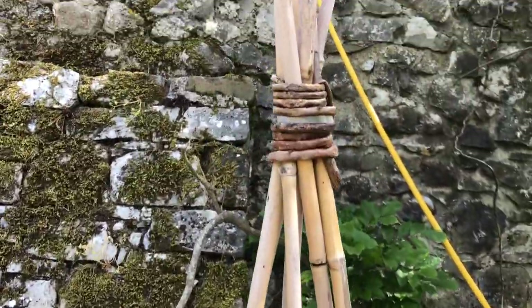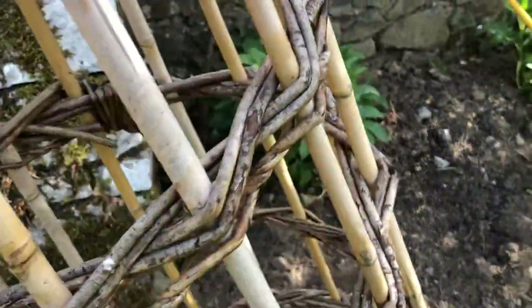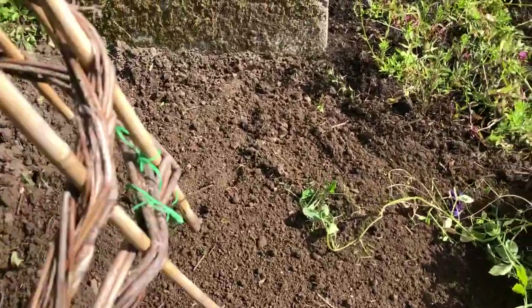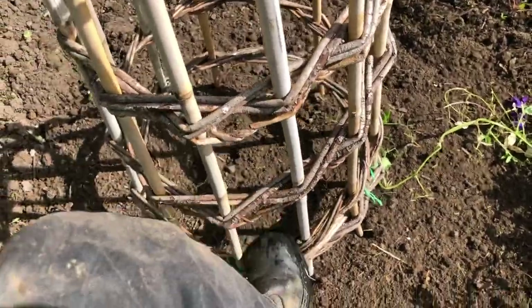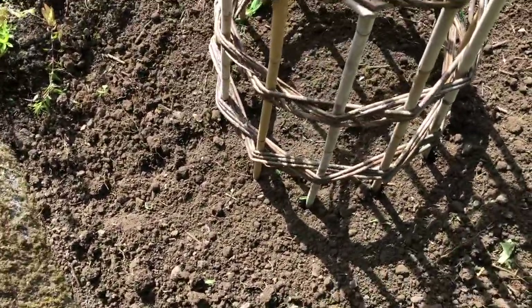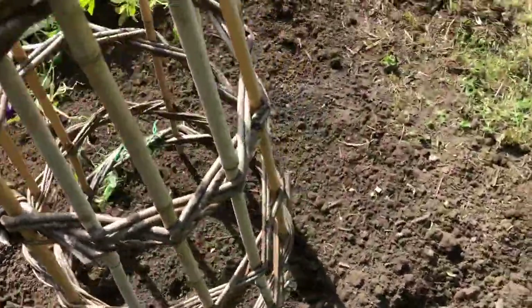This is my friend Heika's sweet pea climber — well, I call it that. You can use it for beans, peas, anything that's a climber. And I got it for sweet peas, which I'm going to be sowing in this bed here. So you put it in with plenty of room around the edges to plant the sweet peas. I've known Heika now for, oh gosh, could be rising on 25 years.